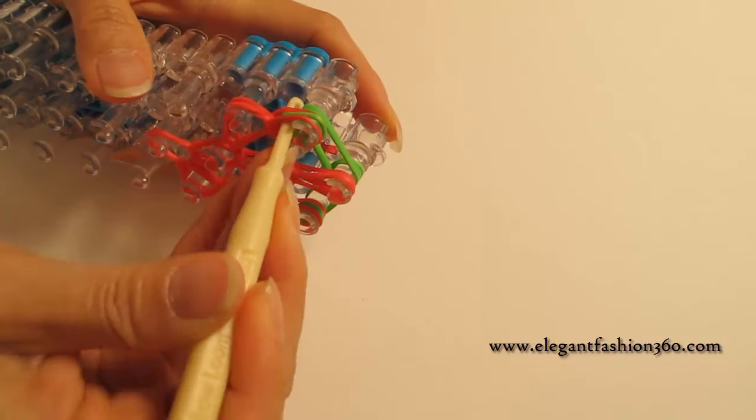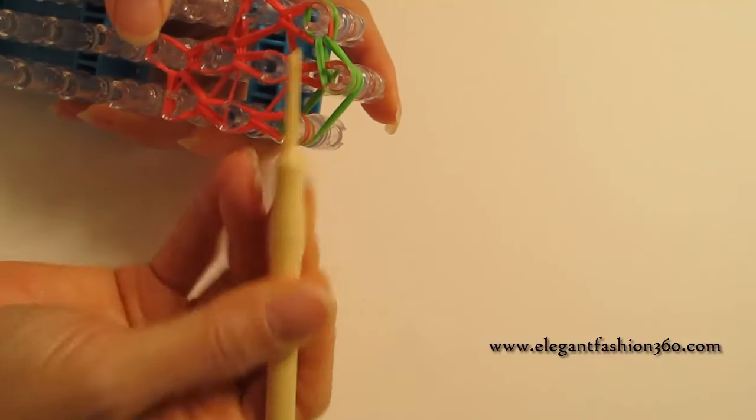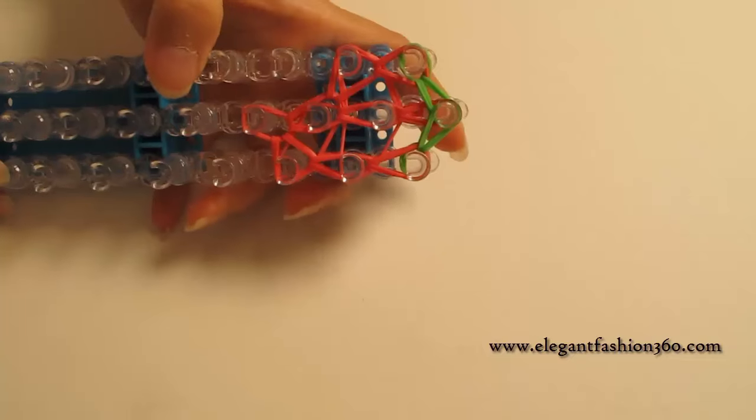And now we're going to find the bottom two green bands, grab it and hook it back to the center here, and then grab the bottom two, hook it to the center here, and then we're done.